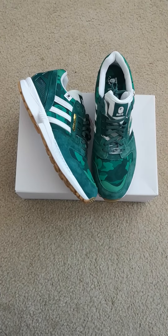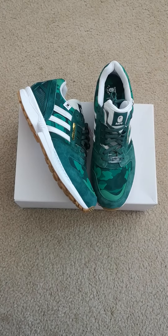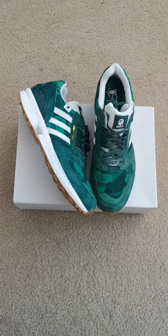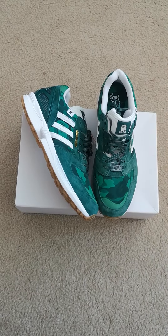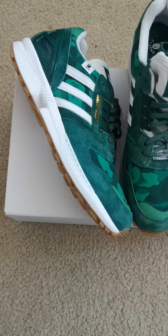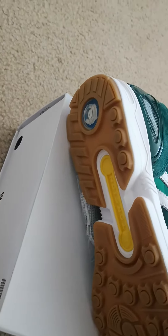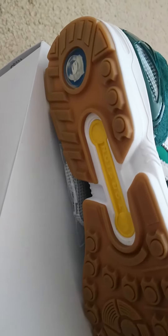What's up YouTube, this is JayStyle, owner of Singleton Style Station LLC. Today's pickup is the Adidas ZX8000 BAPE Undefeated collaboration in camo green. You can see the gum bottom, the yellow and white sole, with the Undefeated branding.